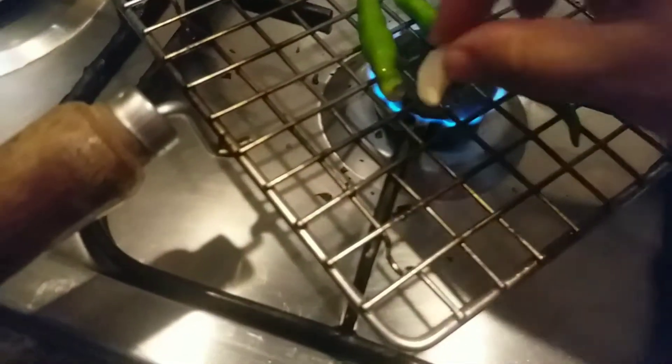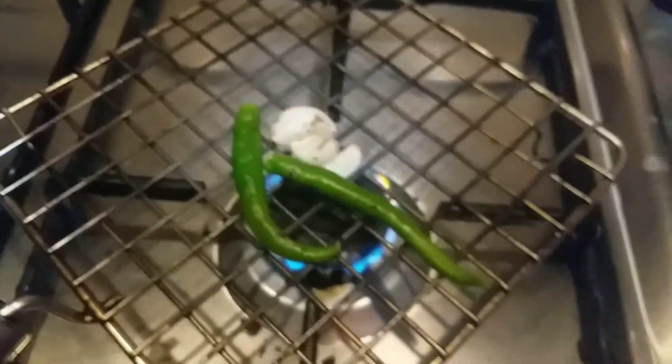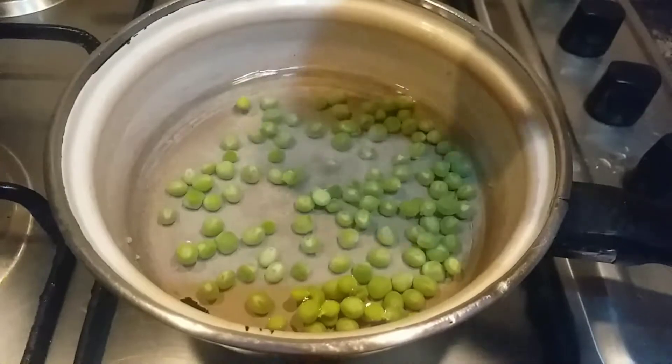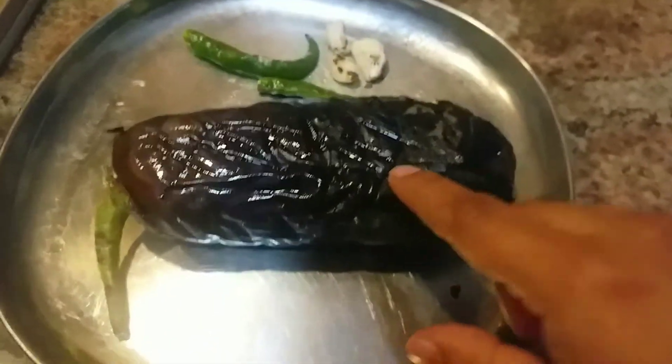Now to the same pan I'm adding two green chilies and three garlic pods, and I'm going to cook it until it becomes soft. You can see a little brownishness on them — then it is done. Remove it and along with the eggplant let it cool down. Meanwhile, I'm going to boil green peas with a little salt for 10 minutes.